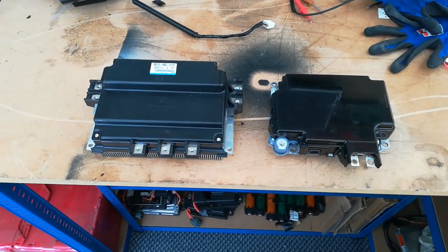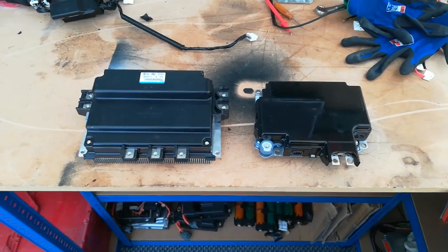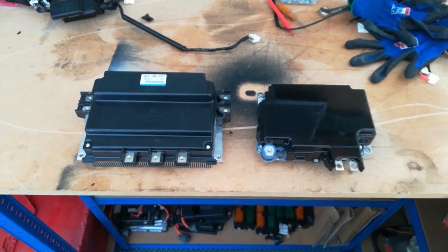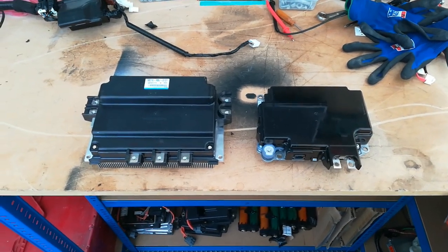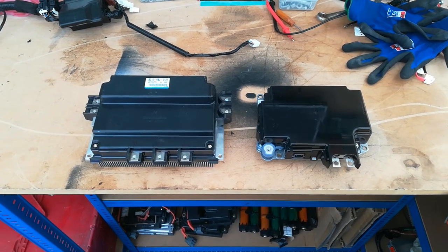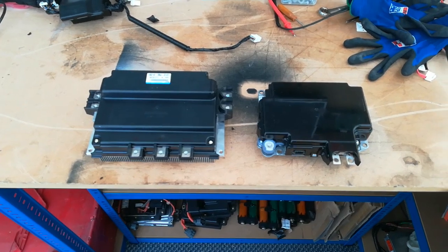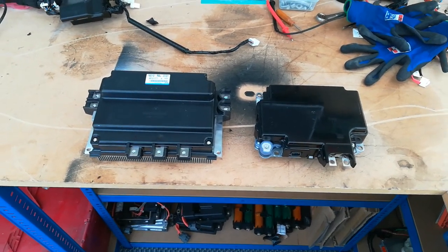I'm not using the batteries at all from that. I'm just using the control systems and the modules, mix and match. I'm using the nickel metal hydride system with a lithium MPI module which is higher voltage capable, and a HCH2 Civic DC to DC which is also higher voltage capable.